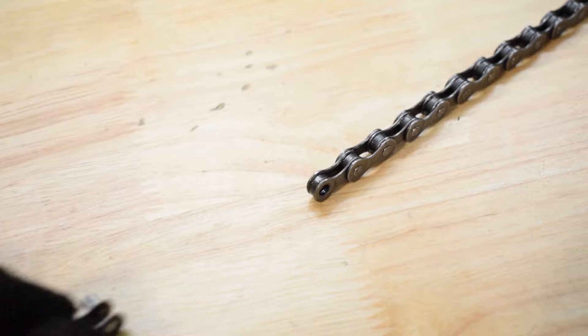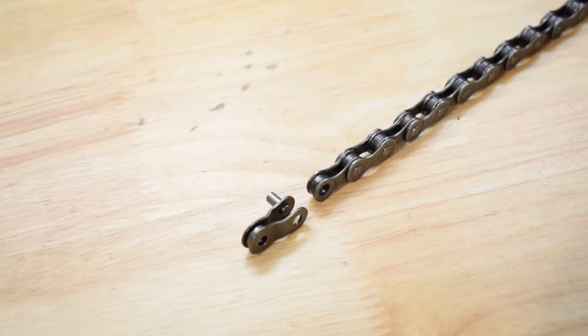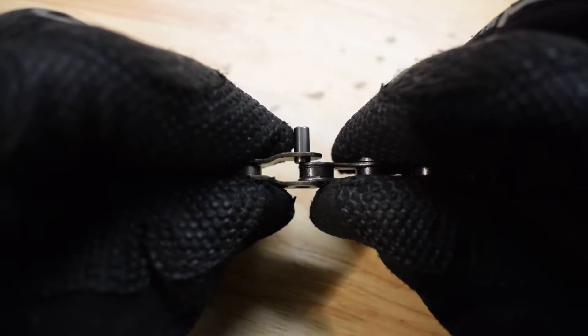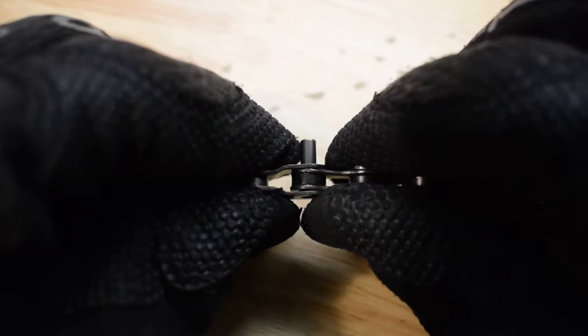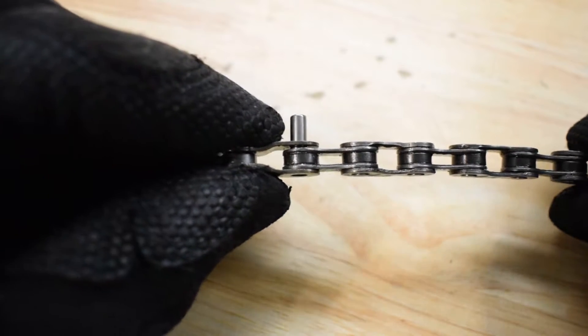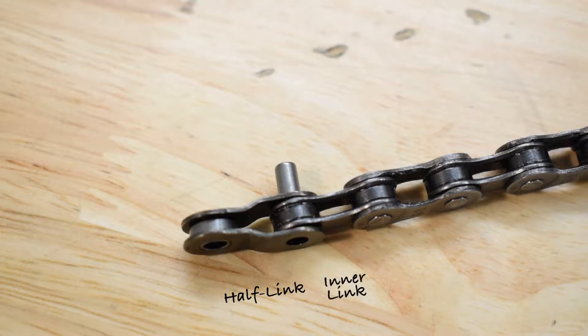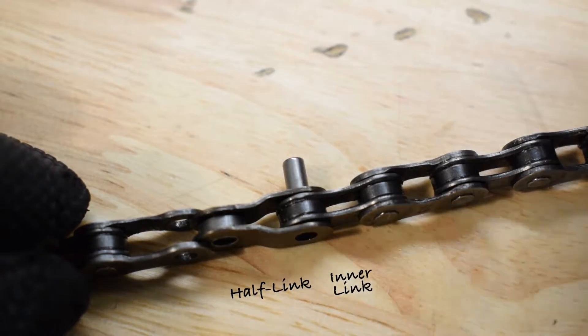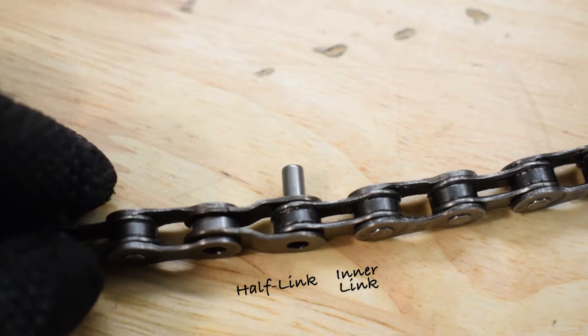The half-link connects to the outer and inner links of the chain. It allows you to add or remove a single link. Therefore, it reduces the amount of variation from one inch to half-inch.